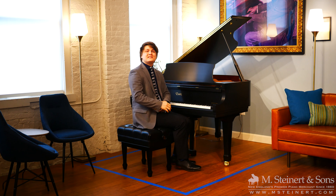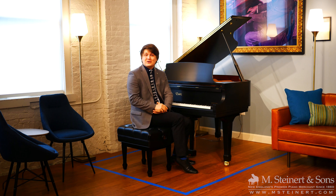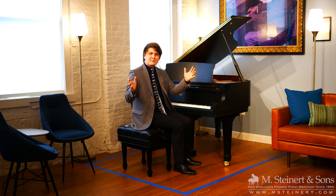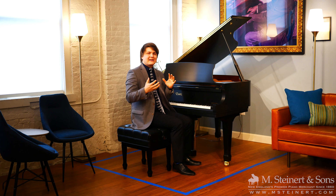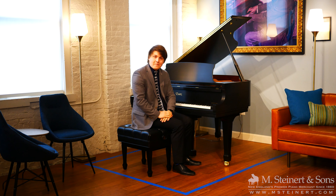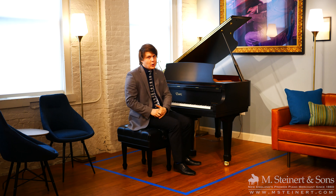Hello, and welcome to M. Steinert & Sons here in Boston, Massachusetts. My name is Patrick Elisha, I'm here with M. Steinert & Sons Education Division, and you're joining us in the M. Steinert & Sons living room. We made this space to show you what a grand piano would look like inside your home, and also what an upright piano would look like inside your home.